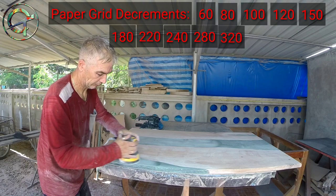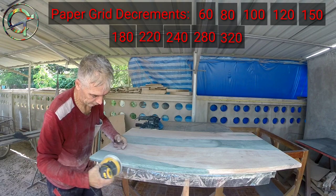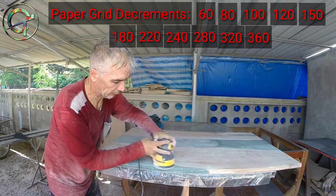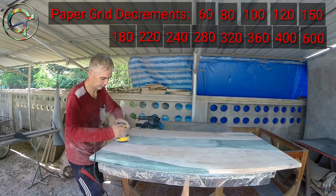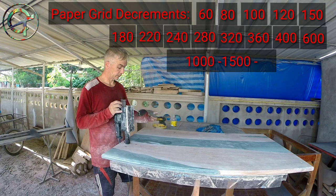I'm proceeding now with 320 grit paper. 280 grit already guarantees a good result — it may depend on the kind of epoxy formula you're working with. Once you're done, check your epoxy status. If the result satisfies you, you're done; if not, proceed further. I continue with 360, then 400, then 600 grit paper. The last three decrements are 1000, 1500, and 2000 grit.